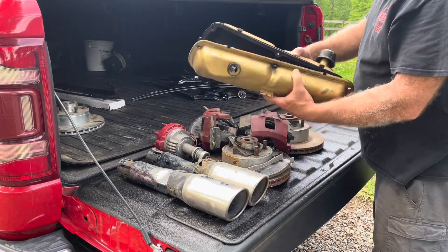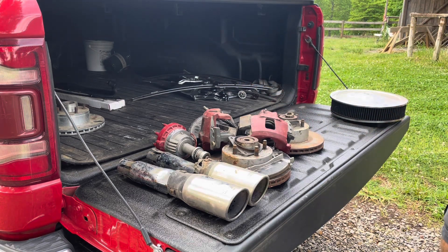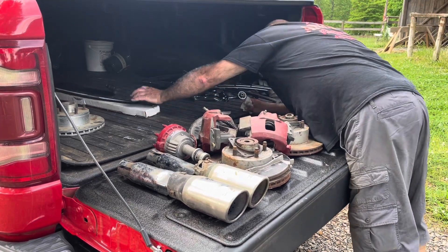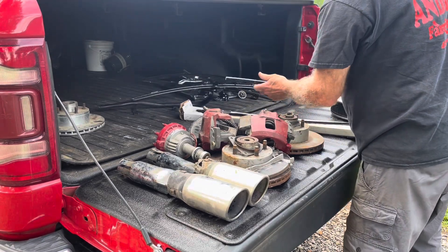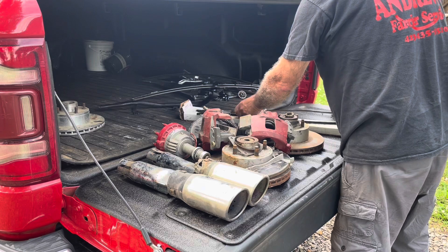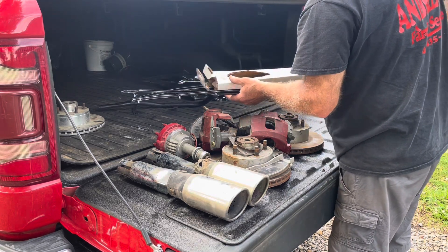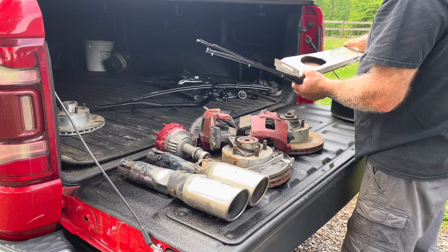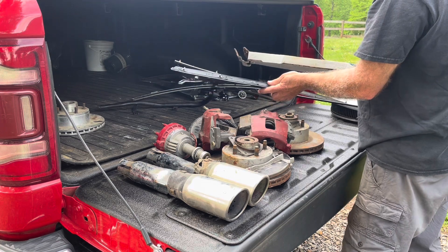Got a set of stock gold valve covers. Also got a brand new set of door felt — just one side, but brand new. It says it's for a '64 and a half or '65 Mustang.